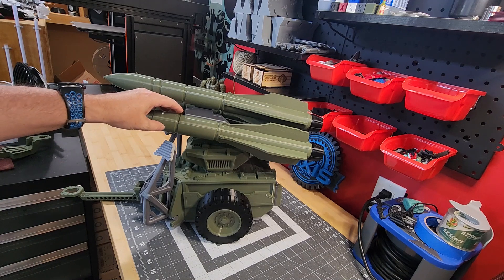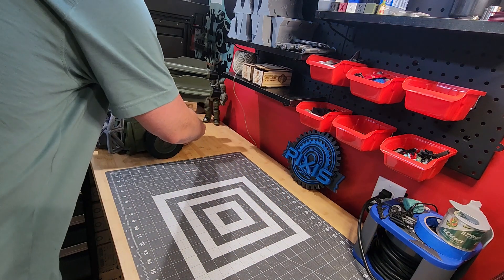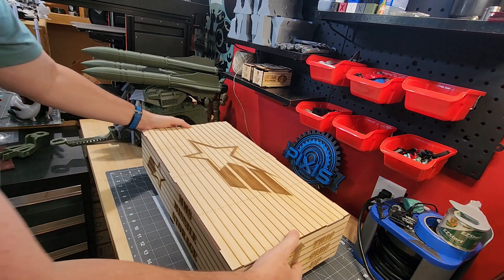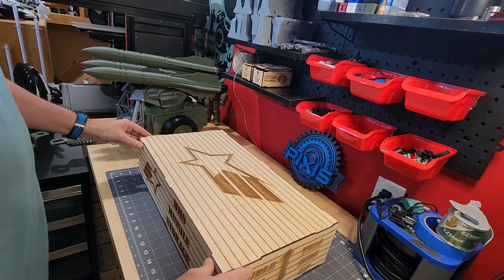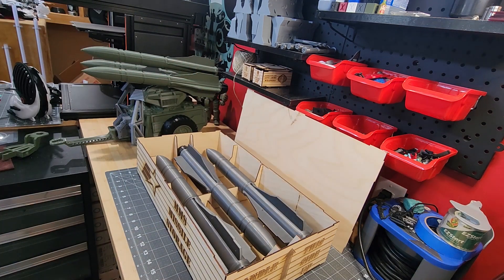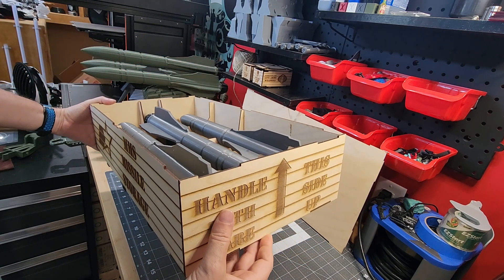He really wanted this to be more all green. And so I originally printed this up like my typical MMS, where I've got the silver missiles. So to alleviate a lot of that error, I decided to make a case for his MMS missiles. There's also storage for his silver missile. Pretty nifty — he's going to get a pretty big package coming his way.